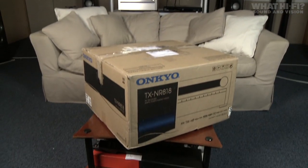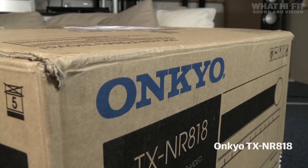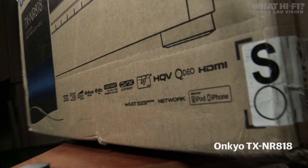Today we're bringing you an exclusive first look at Onkyo's latest home cinema amp, the TX-NR818. It's a £1,000 box of tricks.